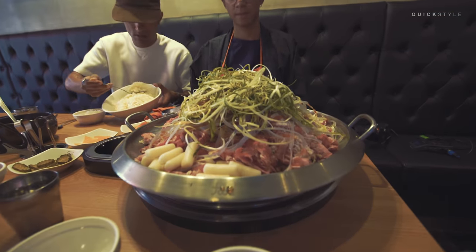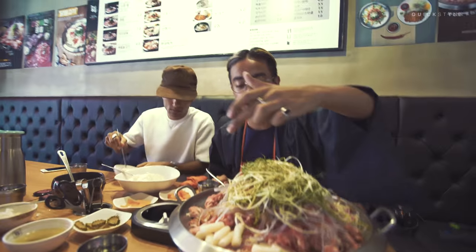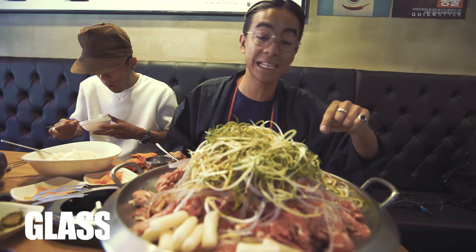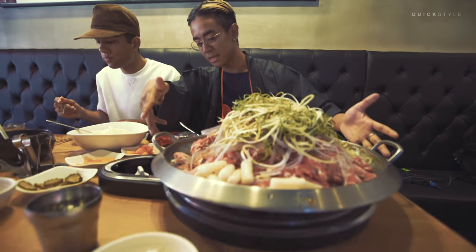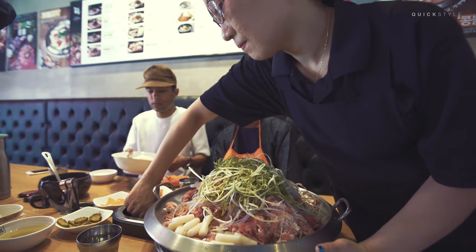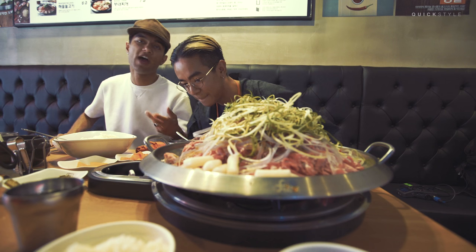This is the Dal Dal Bulgogi and it's basically a lot of beef and marinated sauce, and we got the Dokbokgi right here — rice cakes, Korean rice cakes — some vegetables on top and glass noodles. This is also placed on top of a heater on the table, which is typical Korean. That's what they use with barbecue and all kinds of heated food. We don't have that in Norway, we wish we did.